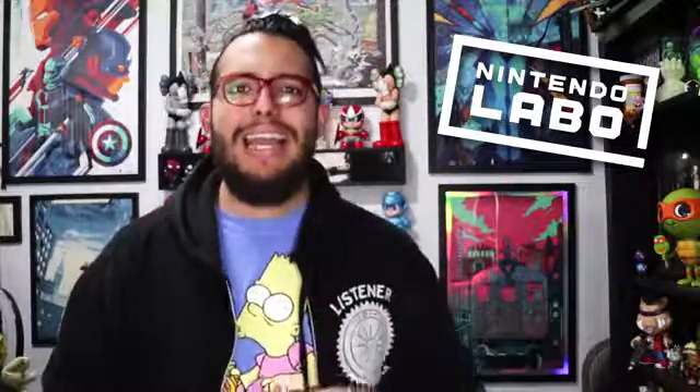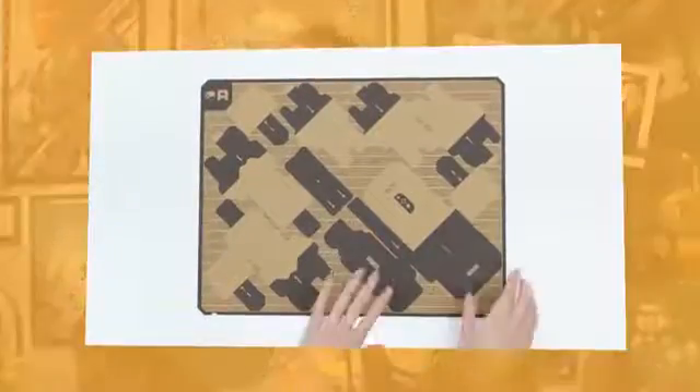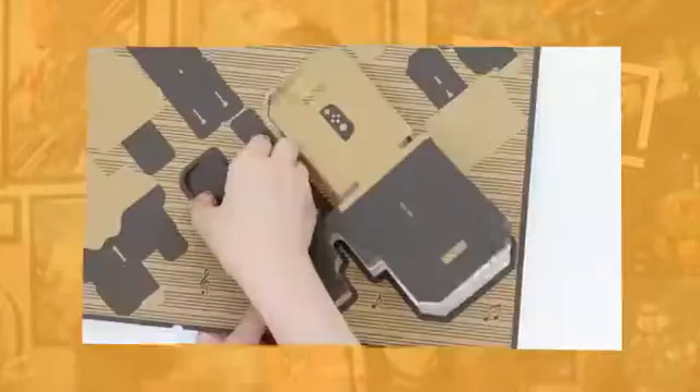Nintendo's announcement today was very unexpected. If you haven't, make sure to check out the official trailer — we'll have a video link in the description below — but I'll try to sum it up as best as I can. Nintendo Labo seems to be going for the smart toy market, all those toys that help kids learn math or programming while being creative and fun. Nintendo is entering that space with Nintendo Labo, because it's not just a game on the console, but it's also these physical creations, which you get to make out of cardboard and other bits and pieces.